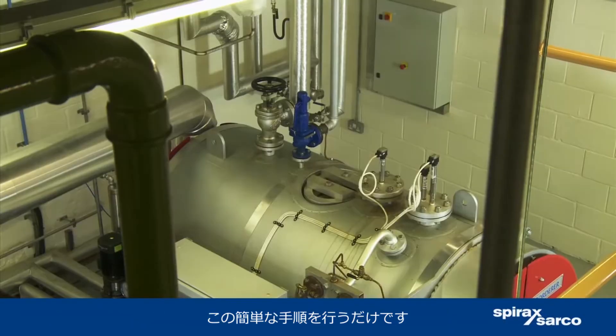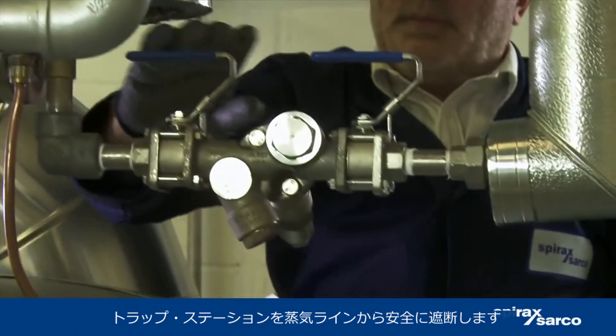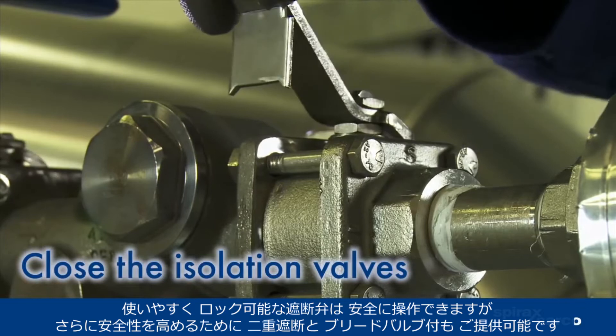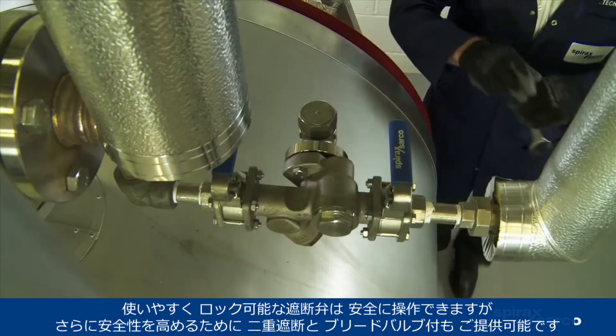Just follow this easy process. Safely isolate the station from the steam line. The easy-to-use lockable isolation valves promote safe operation, whilst a double block and bleed version is also available for added safety.